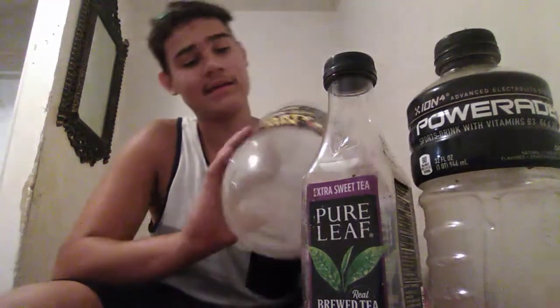Hello guys, Warfield here. Welcome to Warfield Outdoors. Today, as a continuation of the how-to series I'm going to start, I'm going to teach you how to make and construct a minnow trap.